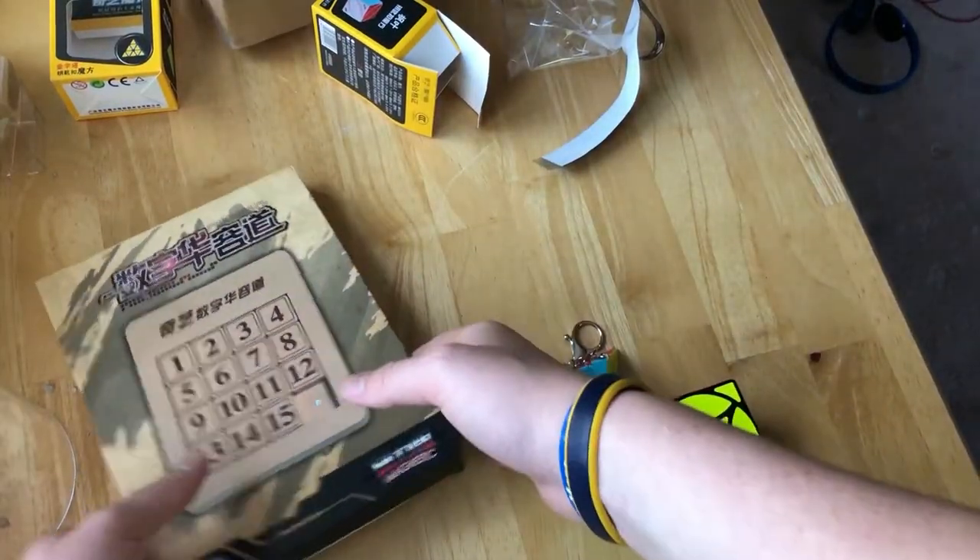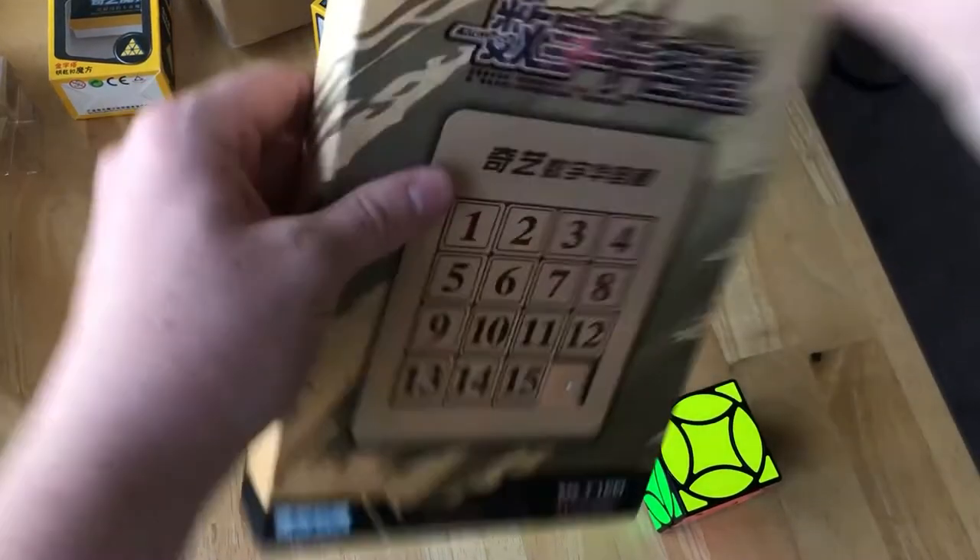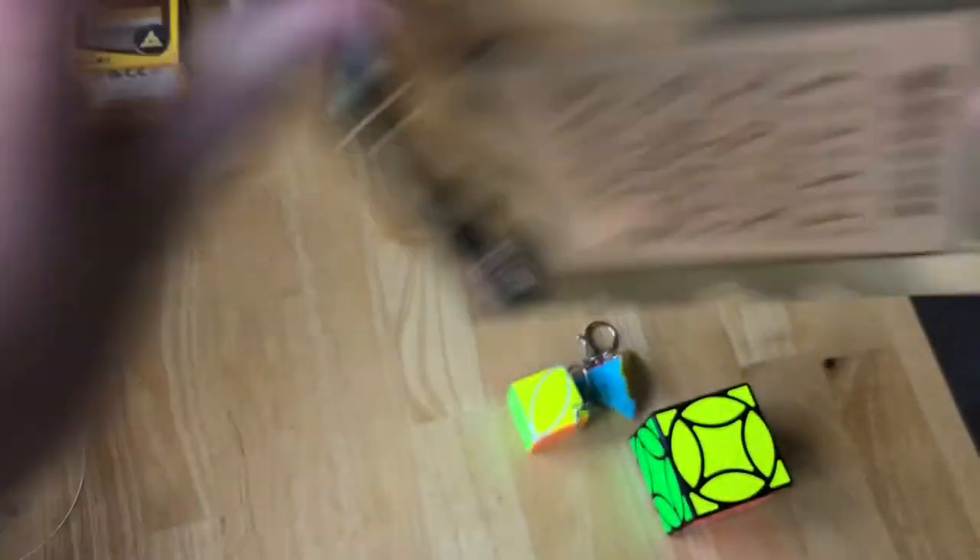Let's get on to the last puzzle, which is the one I'm looking forward to quite a lot — the slide puzzle. It comes in a pretty cool box; it's totally solid, everything is the puzzle, there's no air in the box, which is cool. Let's see the plastic case.